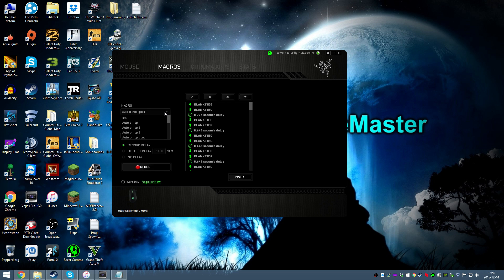Now select the Auto bhop macro in the Macro menu. Take a look at the script — it should look something like this: a different delay on the first three jumps and then the same delay afterwards.